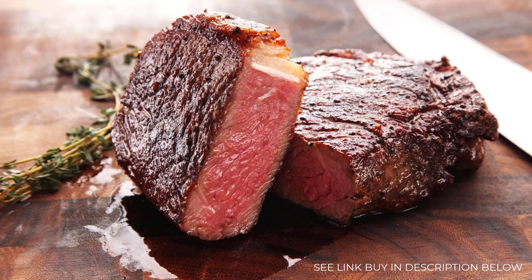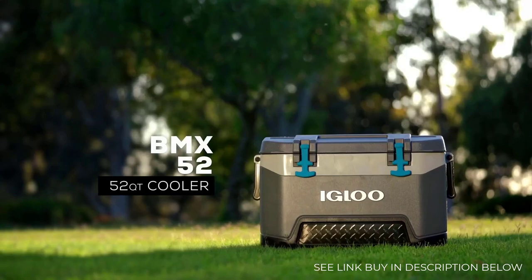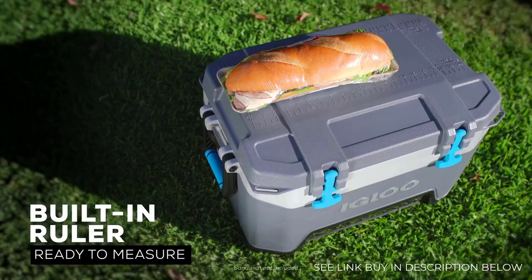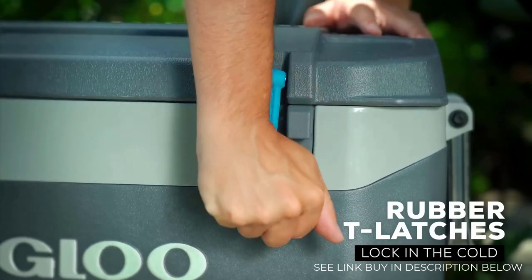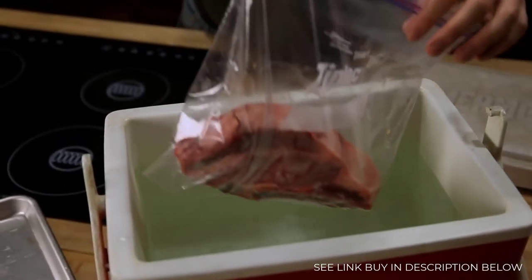The problem is that sous vide equipment is really expensive. But there's an alternative: a regular old $30 beer cooler. Even though a cooler is designed to keep cool things cool, it's equally good at keeping hot things hot. So all you've got to do is fill it up with hot water, adjust the temperature with boiling water or cold water, and then place your bagged meat inside it to cook.